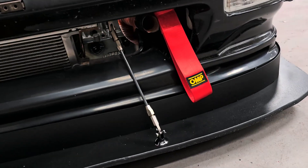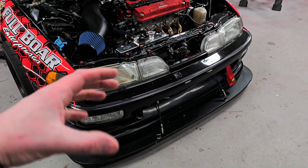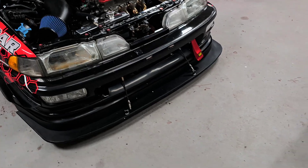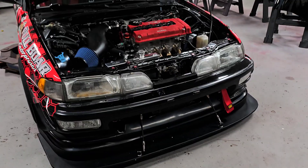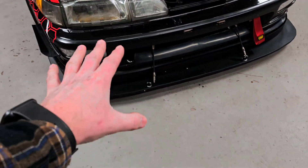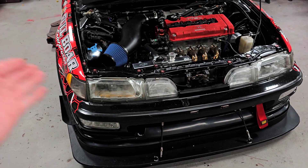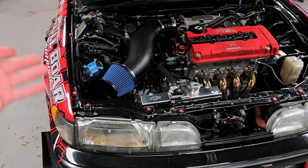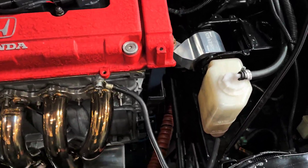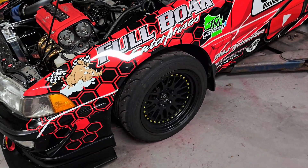Honestly it's not super noticeable in the engine bay unless you really get down and look, but they're pretty well hidden. If you have a fog light spot you don't care about, or if you can 3D print a little ductwork to mount it, that would be the cleanest-looking solution and would probably work a little better. But I don't have any issue with how this fits or looks, and if it gets messed up I can literally just cut the zip ties, spend another $24 and replace one side in half an hour or less.